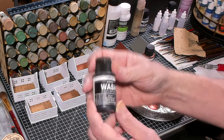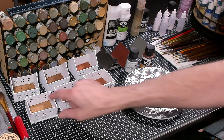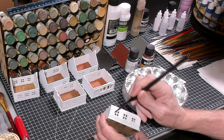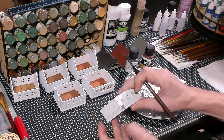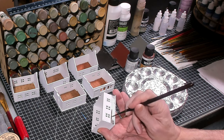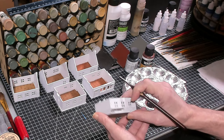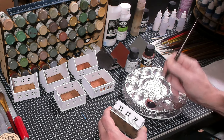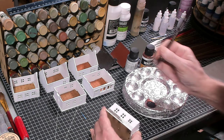Now I'm using dark gray from Vallejo on the brickwork along the bottom edge of the building. This technique works great on white primer. If I had primed gray, this would just darken the gray and highlight the brickwork. But because it's primed on white, it actually colors the bricks a light gray while highlighting the brickwork detail.